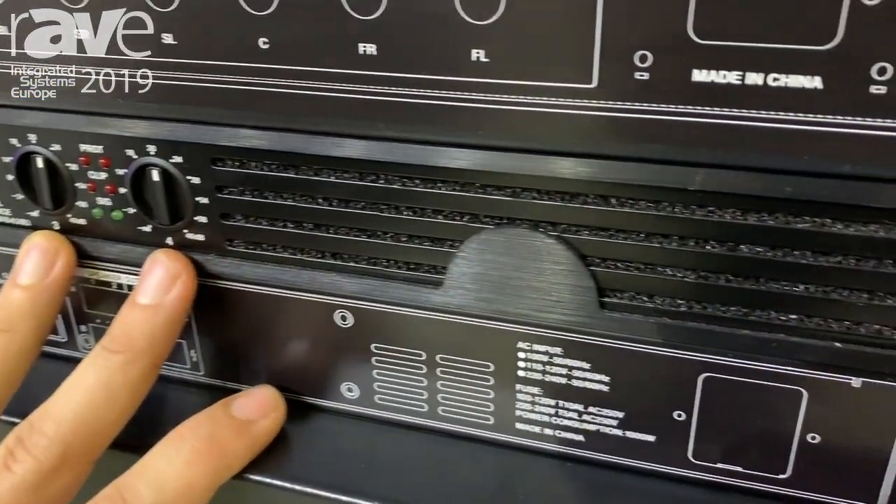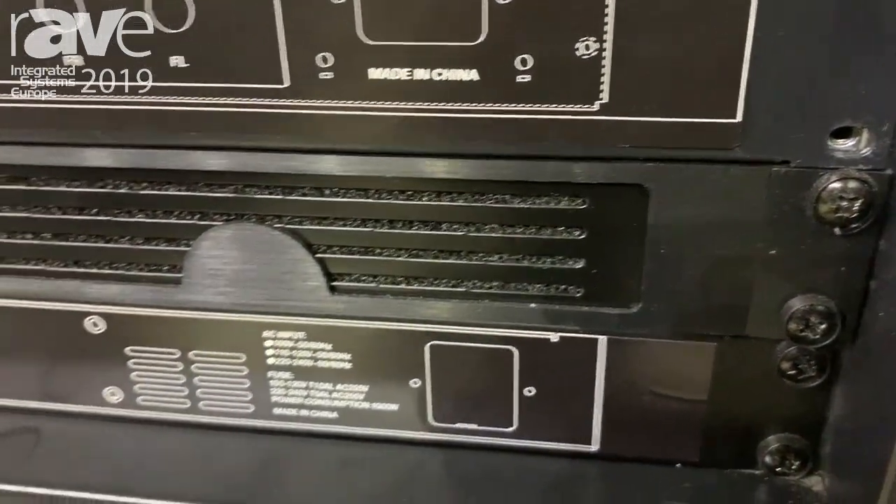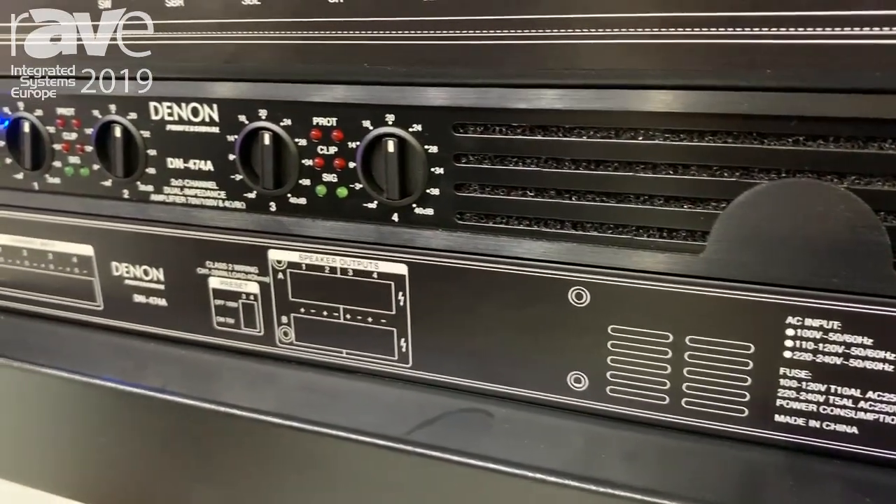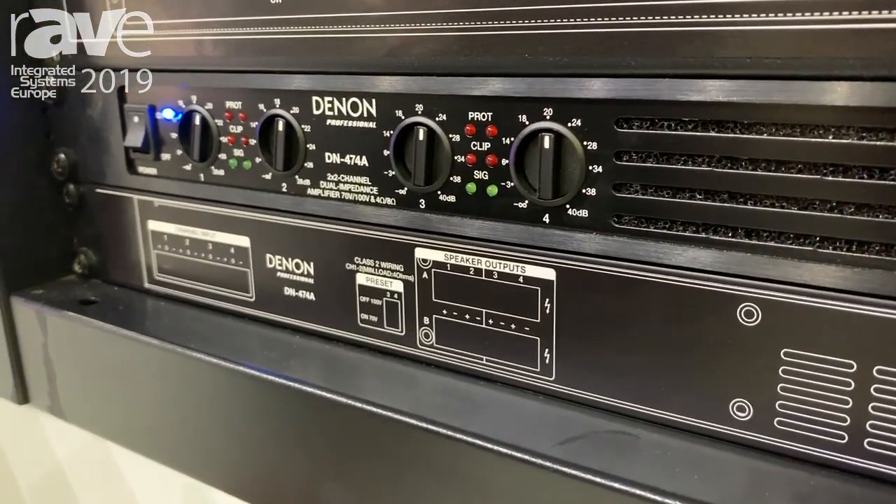So what you can do is run your ceiling speakers on the 70 volts and 100 volts, and you can leave your stereo passive four or eight ohms for the other two channels.